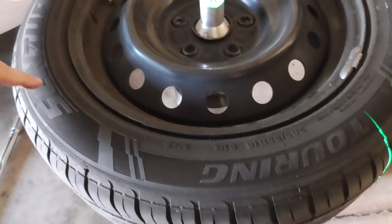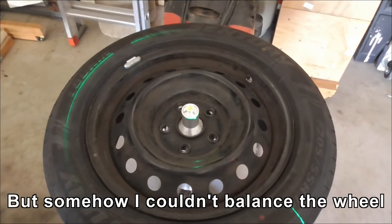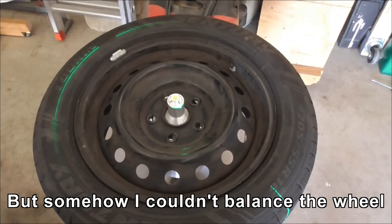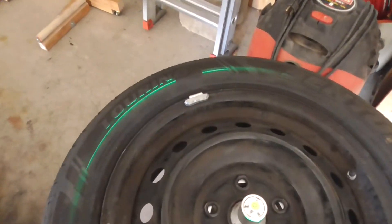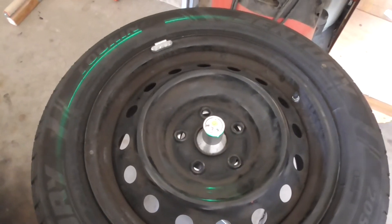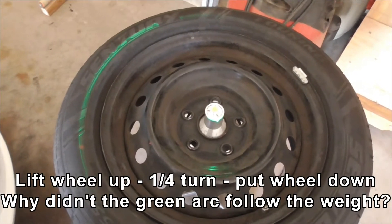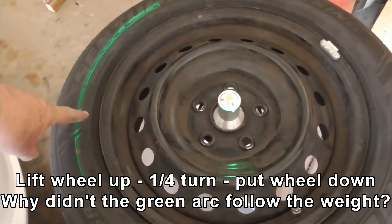There's the green line right across here, but there's nothing on this side. So this looks like it's the high side. I'm getting tired — chasing my tail here. I think there's something wrong with the bubble balancer itself; it's just not working right. I'm going to lift and turn the wheel a quarter turn to see what happens. All I did was lift the tyre off the balancer, turn it a quarter to the right, and now the green streak's over here.